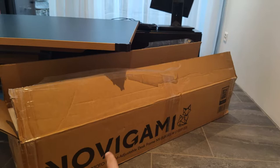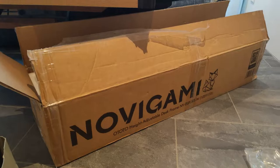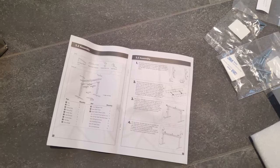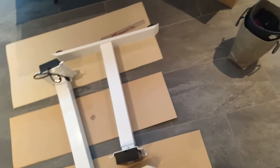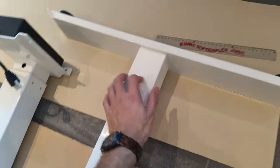Hey guys, what's up. I just bought this electrical desk, the Novi Gummy Ototo height adjustable, and the instructions are bad, so I'm gonna try and guide you through the process of setting it up so that it can perhaps help you. The first step is obviously to get everything out and then mount the table legs.